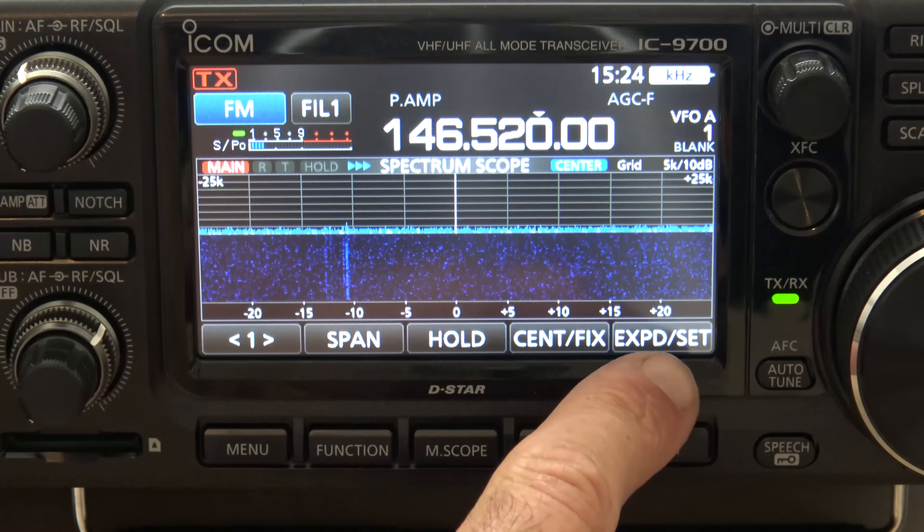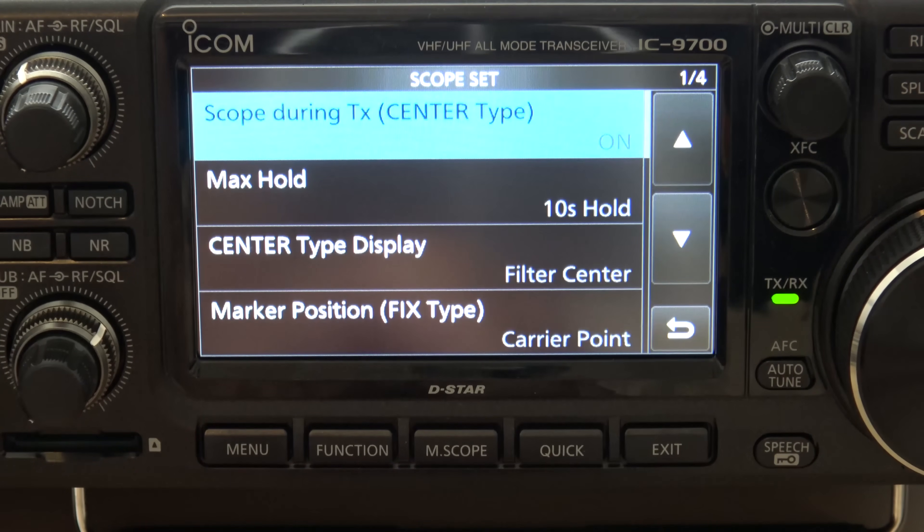The first thing is if you hold the Set button here, it takes you into the scope settings. Now there's a lot of stuff in here that you can tailor to your scope, and I'll explain some of these things.